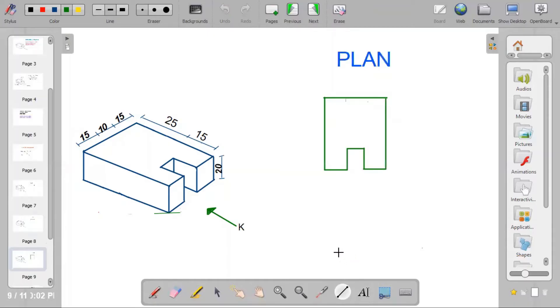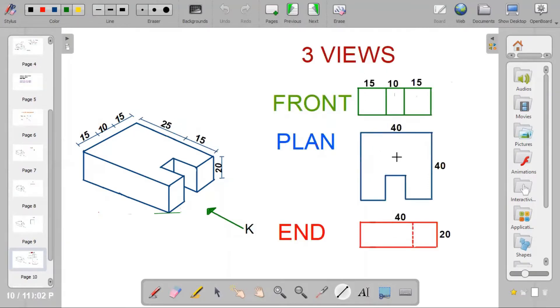The last part is called the plan. The plan is the top layer, so when you view the object from a height you see this shape. When you bring out the three views together, you have the front view — sections of 15 by 20, 10 by 20, and 15 by 20 — then the plan, which is 40 by 40, and the end view, which is 40 by a height of 20.